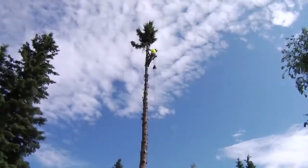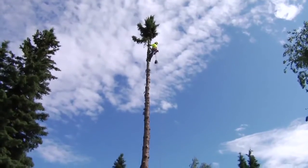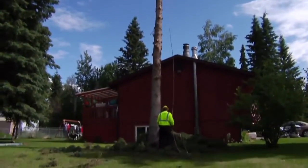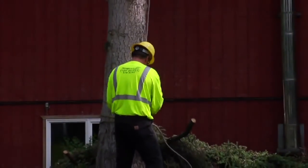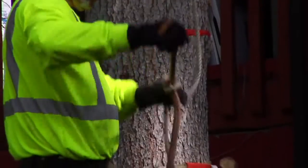Once the climber has reached a safe distance from the top of the tree, he rigs the top of the tree with a pulley, a block, and a special wrap device at the bottom so a 200-pound man can lower a 400-pound top safely to the ground.